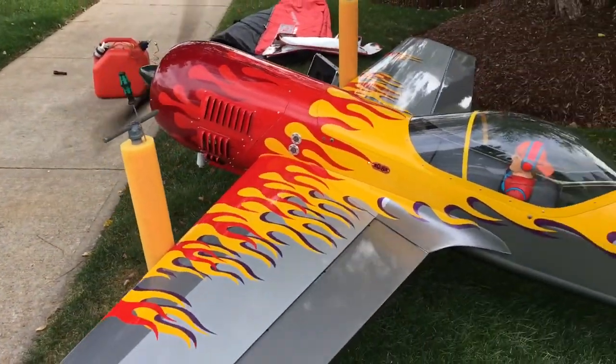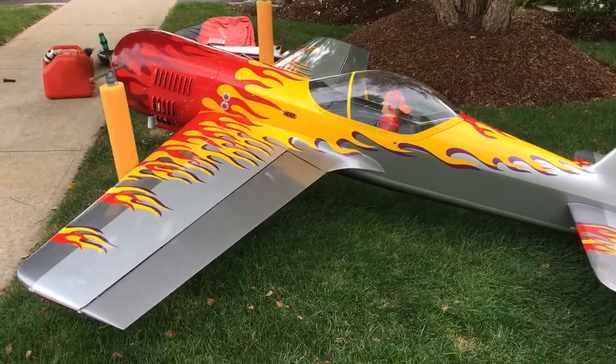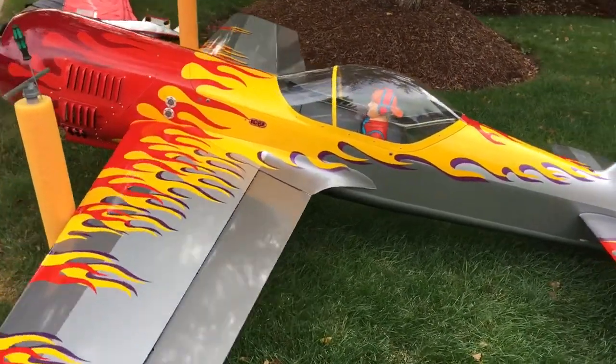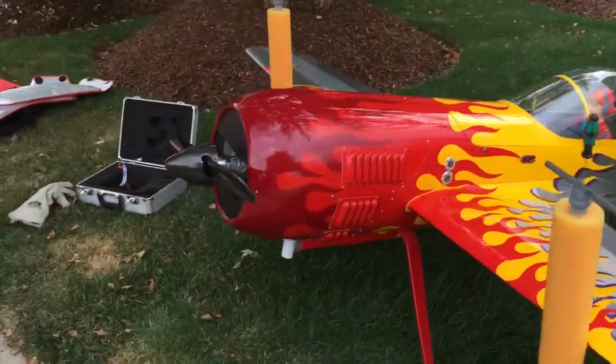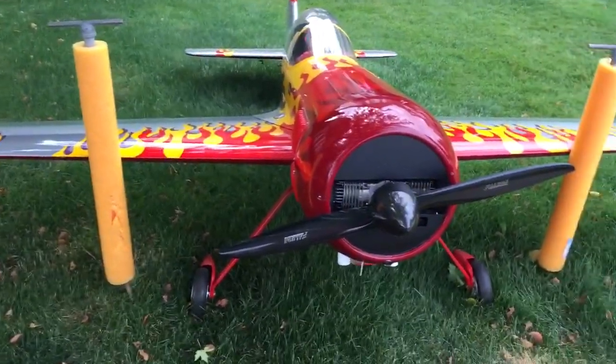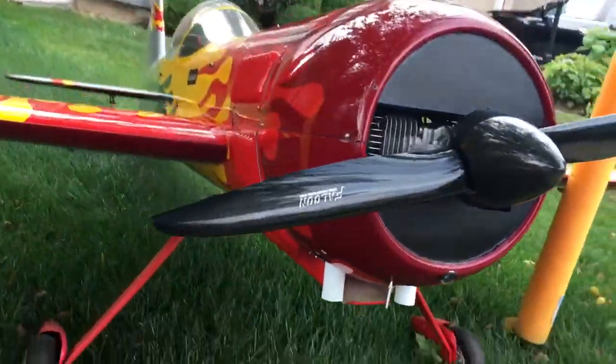Alright, give her a try tomorrow, see how she works. It sure seems to haul around that 32% 12-pound Falcon pretty easily, so looking forward to trying it out. We'll see you next time. Bye.